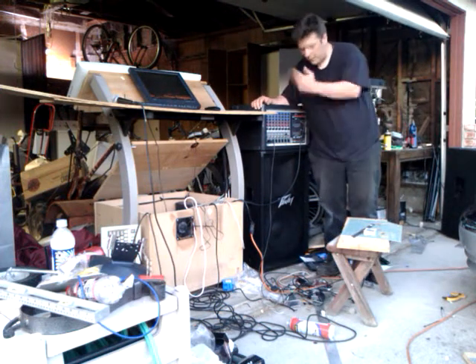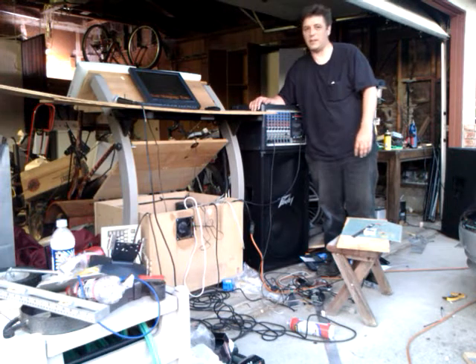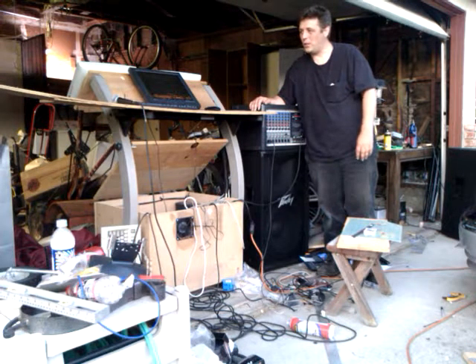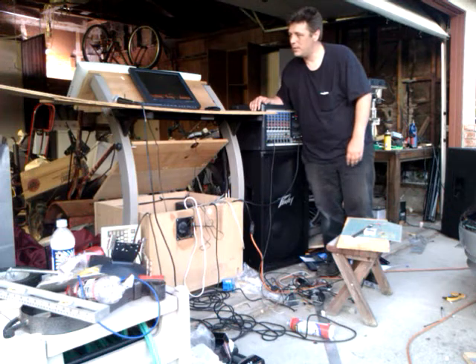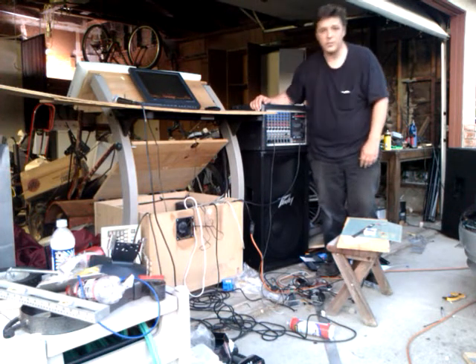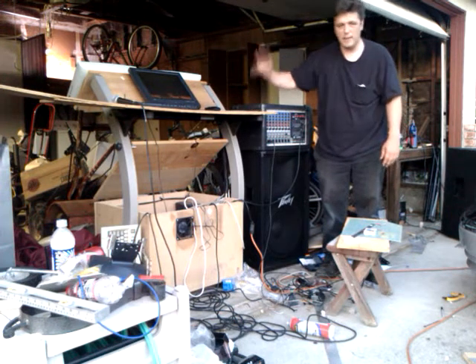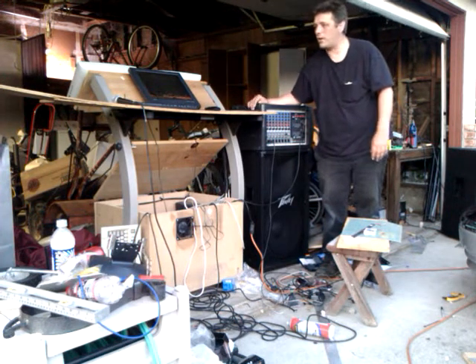Hello folks, this crude mess of wires and stuff you see before you will actually be cleaned up in the next day or two. I just wanted to make this quick little movie about where the system is heading. This is just here so I can have a keyboard and mouse up while I work on things.